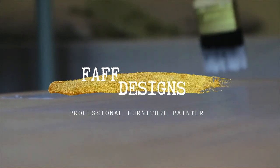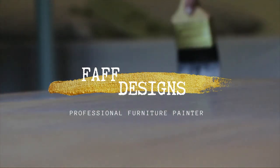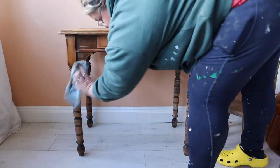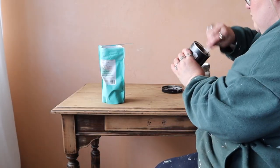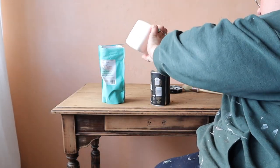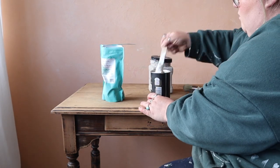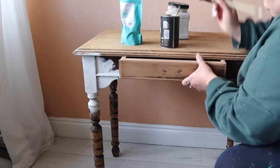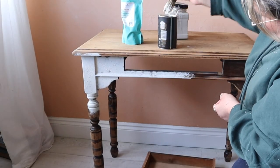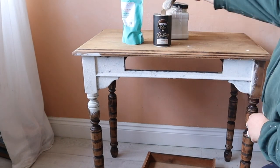I've done most of the prep work. I'm just going to give it a final wipe down to get rid of any dust on the surface, and then I'm going to mix — in an old coffee tin — drop cloth chalk mineral paint and some sea spray. This is going to give me a thick mixture and I'm going to create lots of texture as my base layer with this mixture.